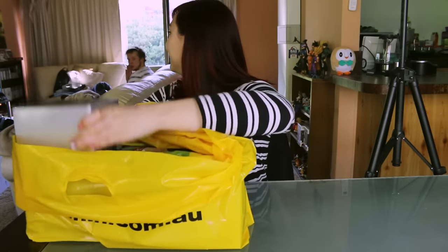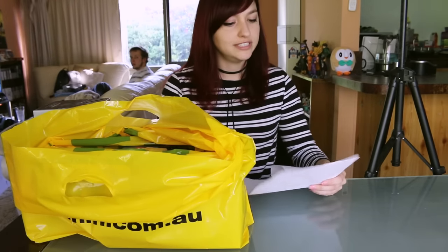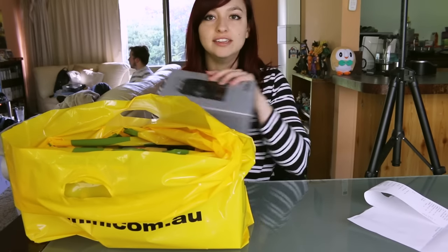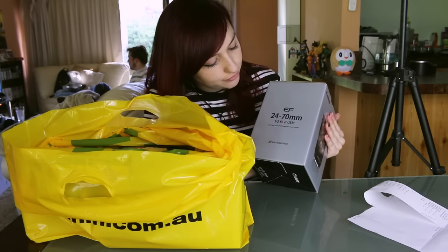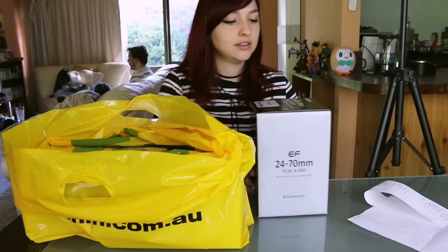Ryan wants to know how expensive it was, for the viewers. Ryan works at JB Hi-Fi so we got a bit of a discount, but everything that I got came to $7,367. I got warranty on the camera body and I also purchased the lens — the EF 24-70mm, it's the F2.8 Mark II USM. So I got that one.